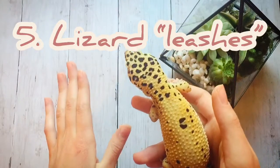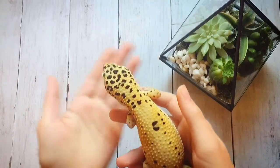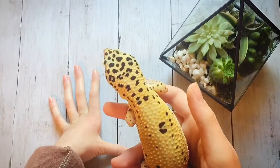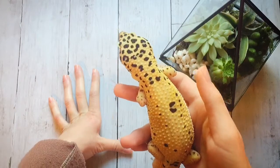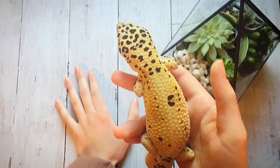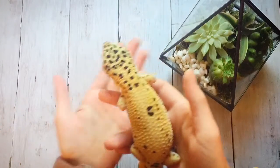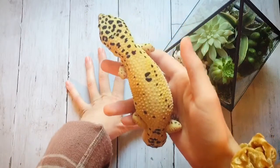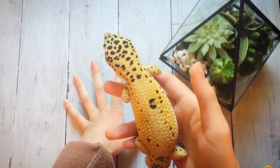The next one is lizard leashes. They sometimes have leashes for lizards for sale that will fit leopard geckos. I even tried this on Mocha and she really hated it — it was hard getting her into it and it really stressed her out. That was back when I was not well educated. Most leopard geckos aren't going to like being put on a leash. Leopard geckos aren't dogs — they don't need a leash. Please just don't do this.